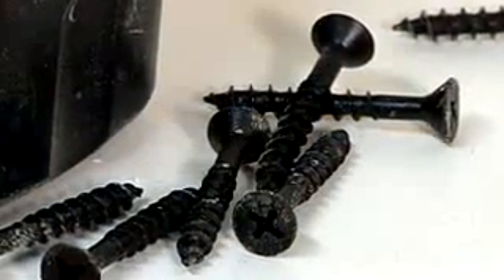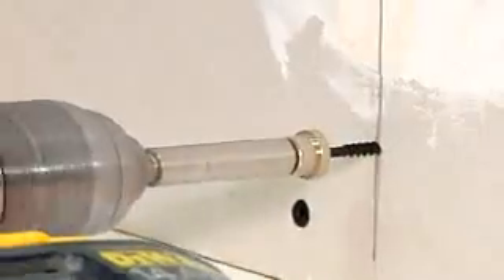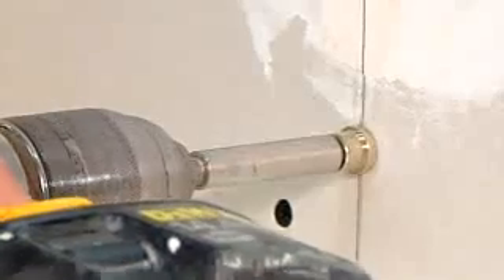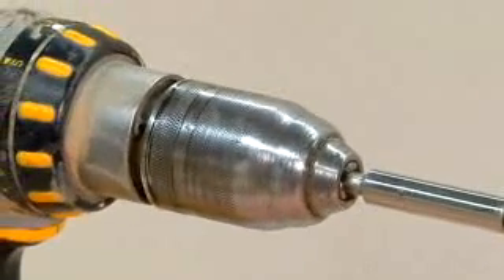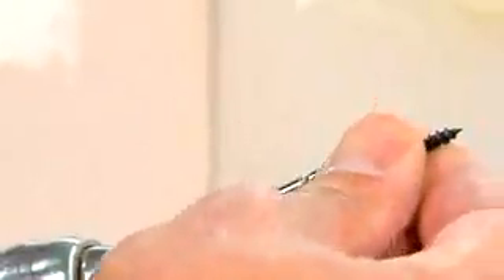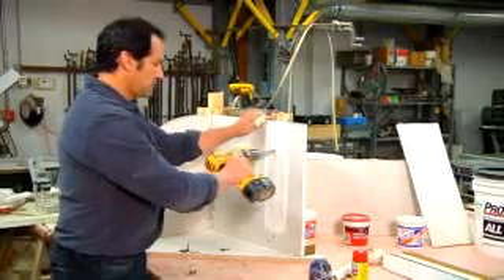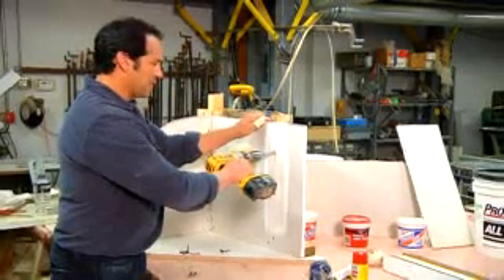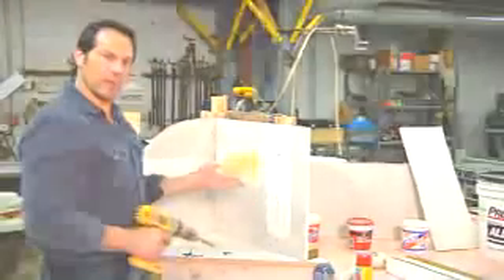Typically you'd want to install the screws six to eight inches apart on the stud, keeping the screw centered. I'm using a screw gun to apply the screw, and this particular bit has a stop built into it so that the screw head doesn't go entirely through the sheetrock. I'm going to keep it centered, driving the screw just until it reaches the paper, not going through the drywall paper.